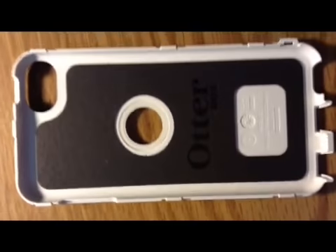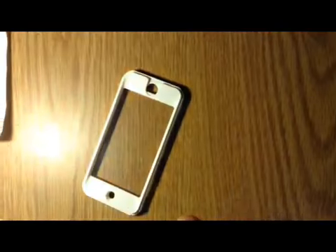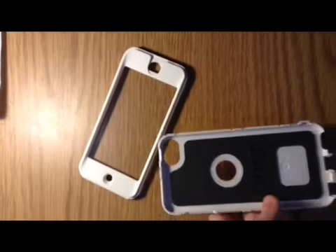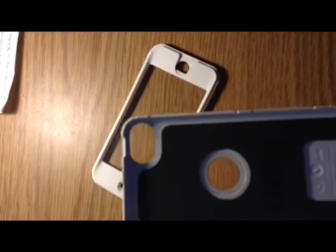So there's all this padding and stuff. It has a nice little window for the Apple logo right there. I'm actually recording this with my iPod, so I'm just going to put this in. Now the iPod Touch is in the back plastic panel, and now I'm going to put the front panel with the clear screen protector on.